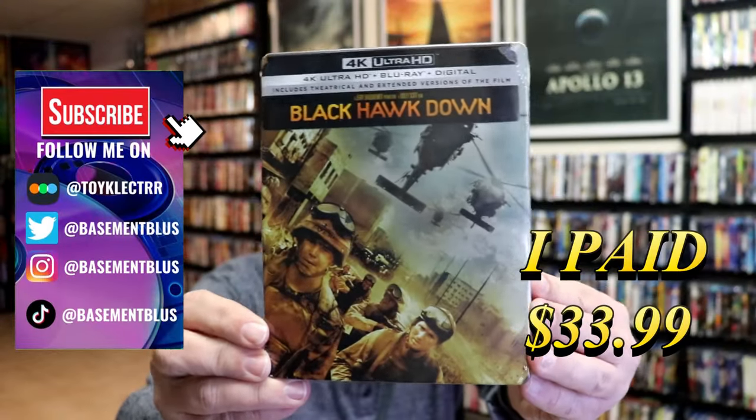I received my order for Black Hawk Down. This right here is a 4K Steelbook with the Blu-ray and the digital.